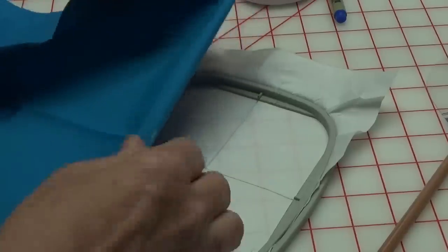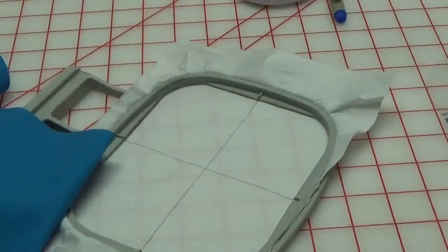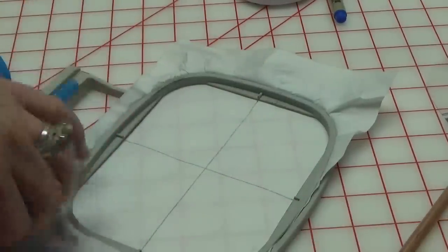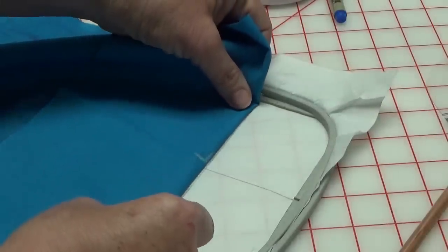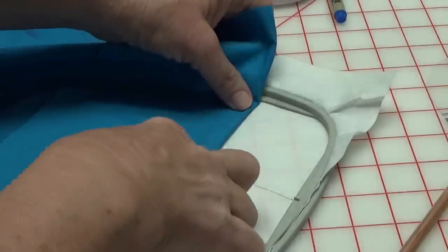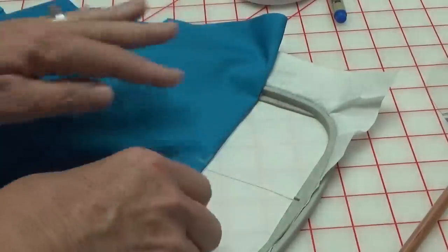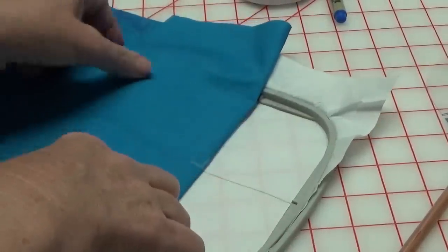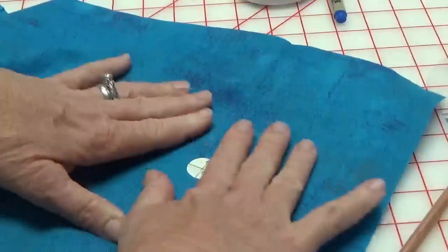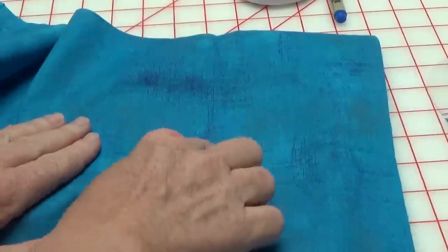I don't recommend using that 505 on towels, guys — it'll grab the loops on the toweling and may pull them, so be careful with that. You can also fold it the other way — long ways. Get your mark, line it up on center, and fold it over. That's how you float.